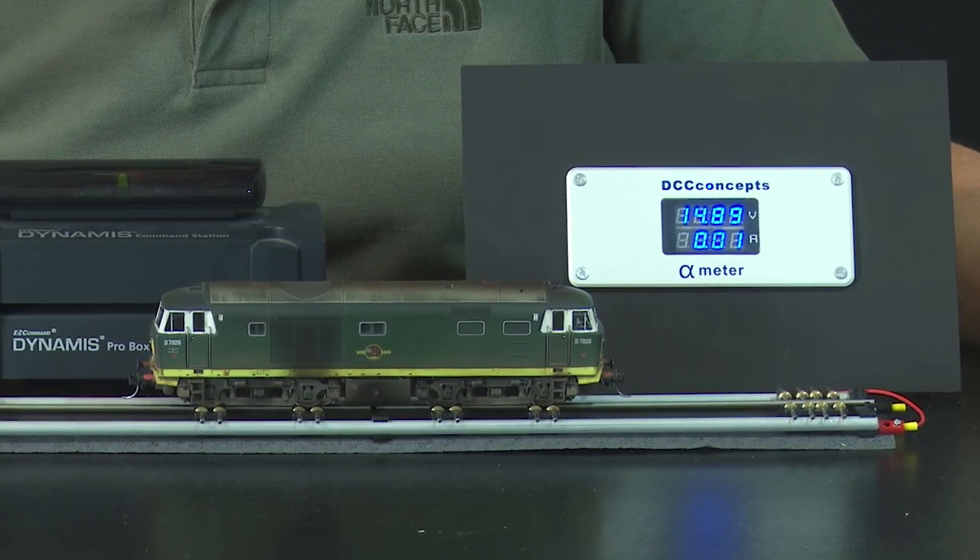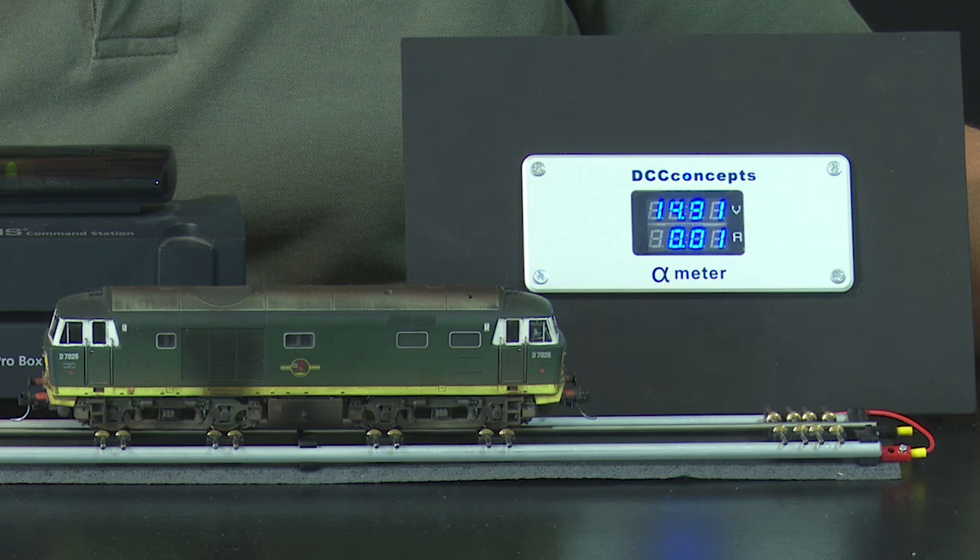Then I went along to a show and I was talking to Richard Brighton of DCC Concepts, who make Cobalt point motors. Richard's been very kind to me in the past — I got an alpha meter off him which I reviewed and it is absolutely brilliant. I mentioned point motors and as quick as a flash he thrust these three point motors into my grubby little mitts. He said, 'Do a review, see what you think.' Full disclosure: these were free, I can do with them as I please, and if you choose to buy a thousand of these there's nothing in it for me. There is no affiliate link, so all you get from me is an honest opinion.